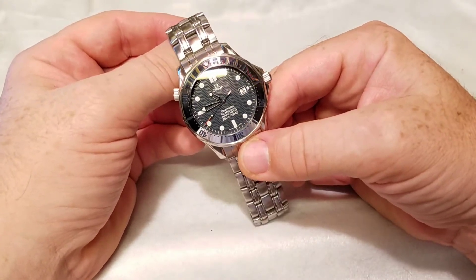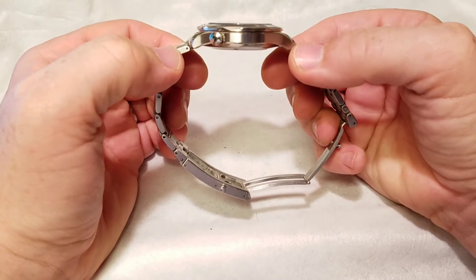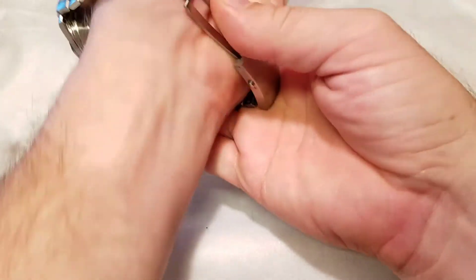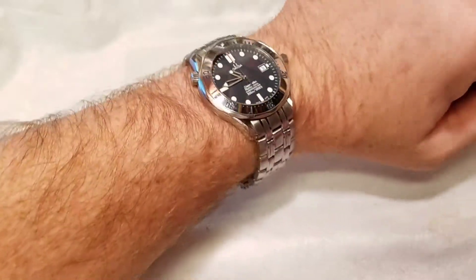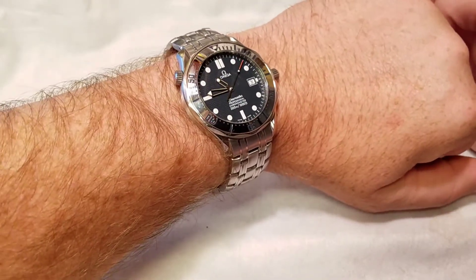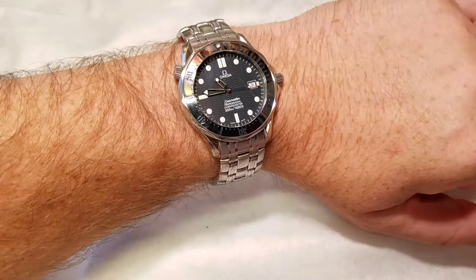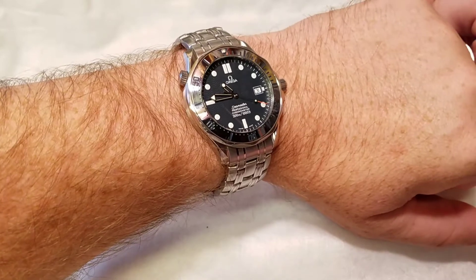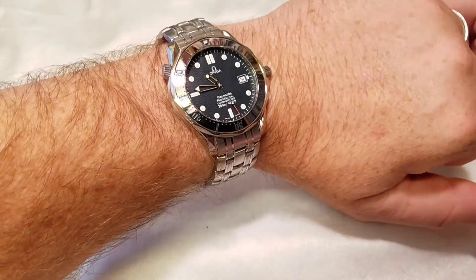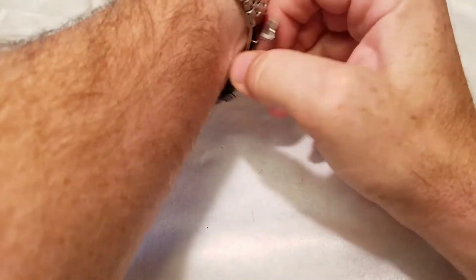This particular watch is 41.5 millimeters wide excluding the crown, with about an 11 millimeter thick casing — a very thin watch that wears very thin on the wrist. The advantage is that because it lays thin, the watch head does not overshadow the bracelet. Many large watches do that, but here from a direct-on view you get a really nice look at the bracelet, and with the stainless steel bezel it flows right into the design, centering your attention on the blue wave dial.